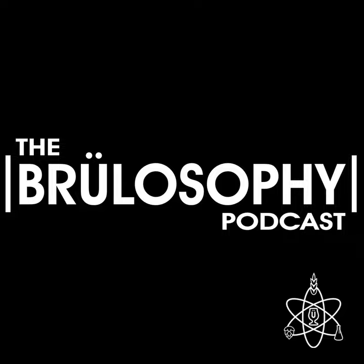You're listening to the Brewlosophy Podcast. I'm your host Marshall Schott, and in this episode I'm joined by contributor Cade Jobe to discuss the unique method of adding dry hop additions at yeast pitch, particularly as it pertains to hazy New England IPA.